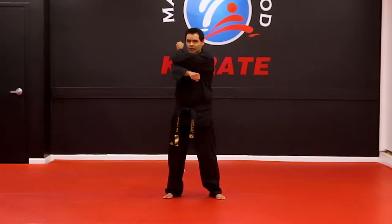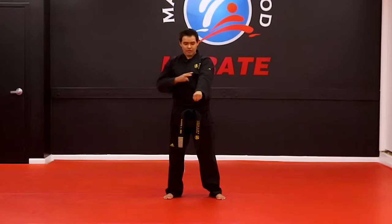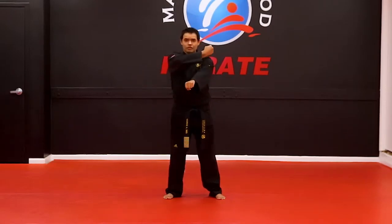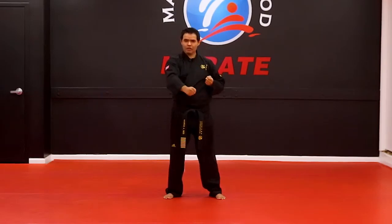Once again, all the way up, all the way down. When the other hand has to block, you leave this one straight and you cross the other one on top. And then when this one goes down, the other one goes all the way back on your ribs.